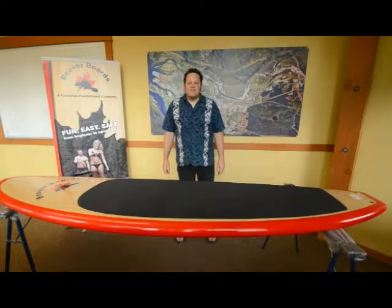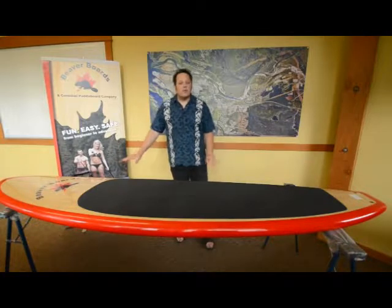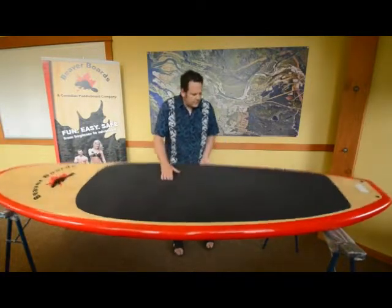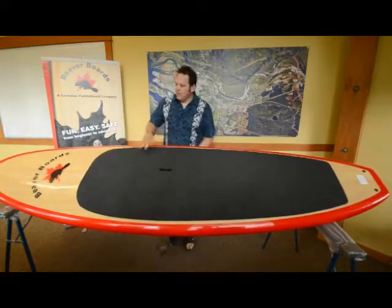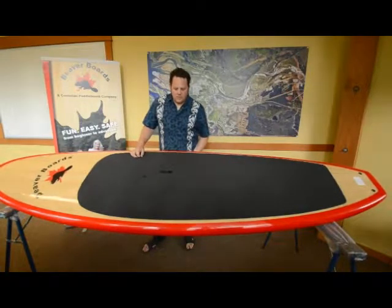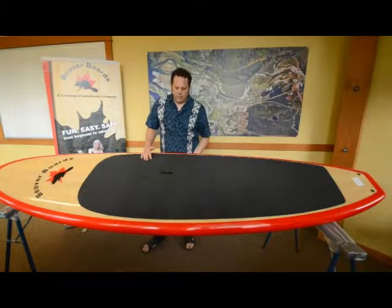Hi, I'm Jeff. I'm going to talk to you about the different components and parts of the Beaver Board Stand Up Battle Board. First of all, this black part is a deck pad. This is where you stand. There are many different positions you can stand on it, but we'll talk about that later in the instructional video of how to stand on a paddle board.